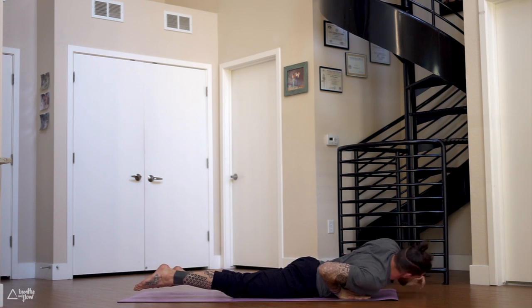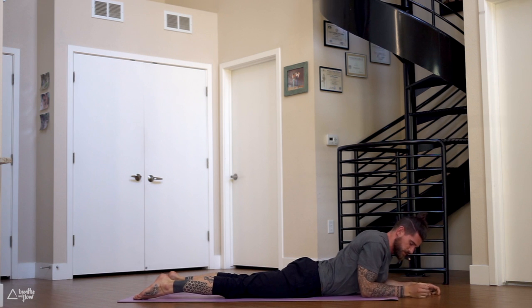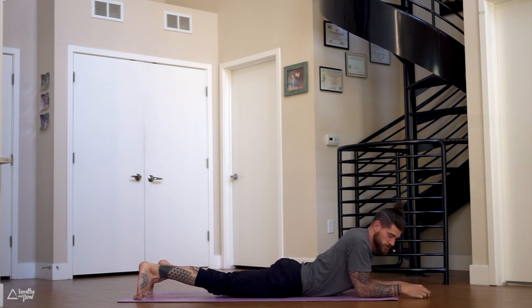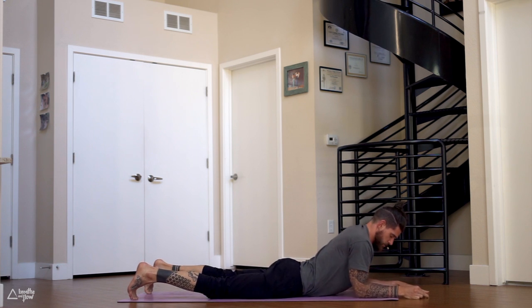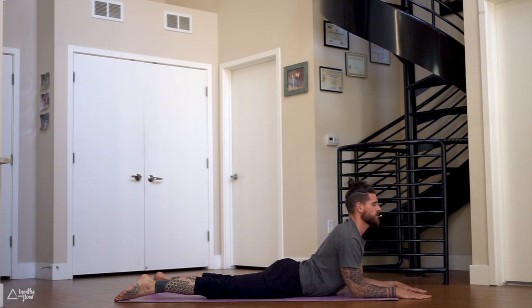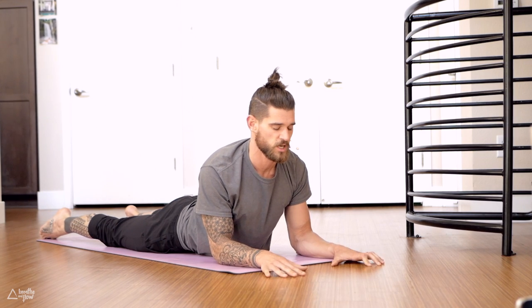Bring your forearms on the mat, elbows right underneath the shoulders. Press into the elbows, flex your butt, untuck your toes — sphinx pose. Move the chest back, move the shoulders back, then move the chest forward. Look straight ahead. Either stay here, or if you want more, press into your palms and straighten the arms.